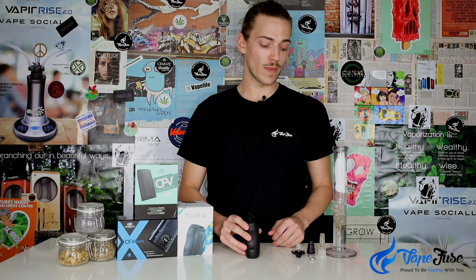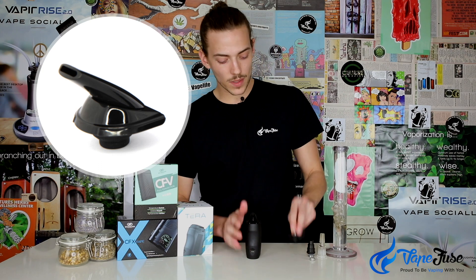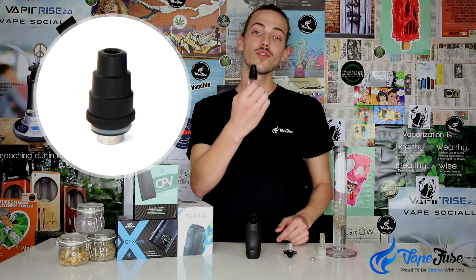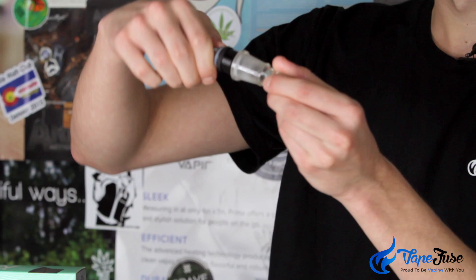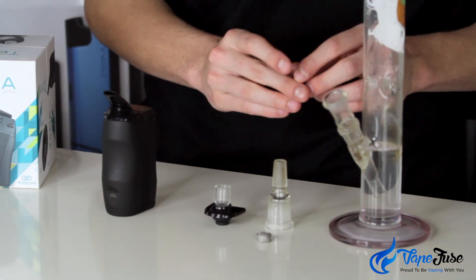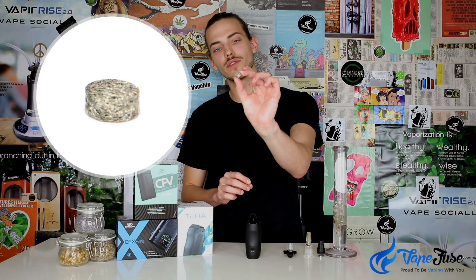This device is super customizable — it comes with three attachable mouthpieces including a traditional food grade plastic style mouthpiece, a glass mouthpiece with a silicone grommet on the bottom for keeping the airlock nice and tight, a universal 14mm and 18mm water pipe adapter compatible with either your 18mm bowl or 14mm downstem, and a big liquid pad for all of your concentrates.